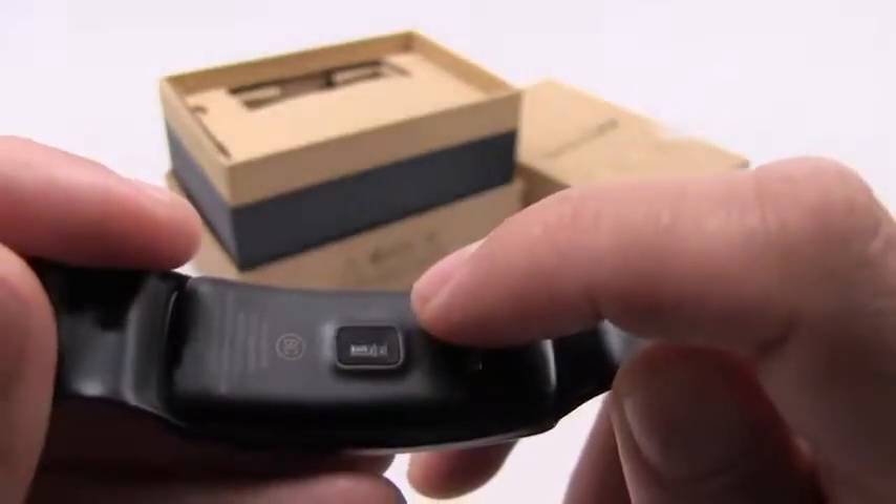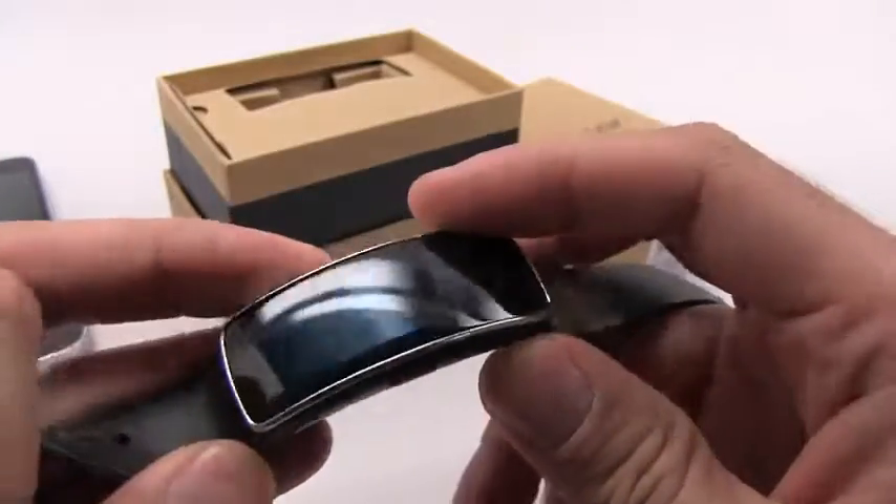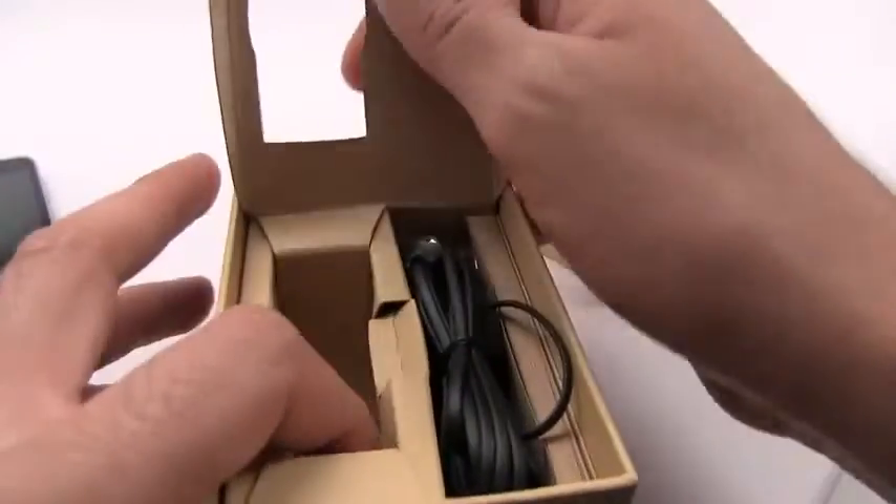You can measure your heart rate without wearing a chest band, like you'll see a lot of bikers and cyclists use. It's also got a little charging port here.